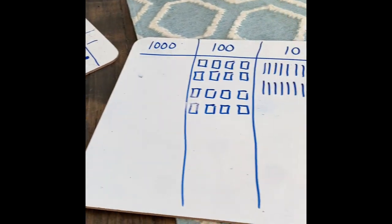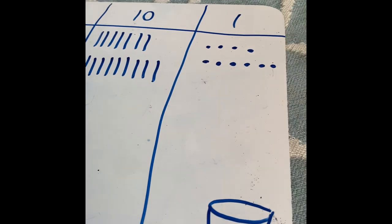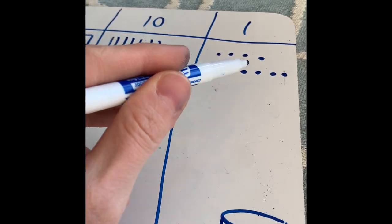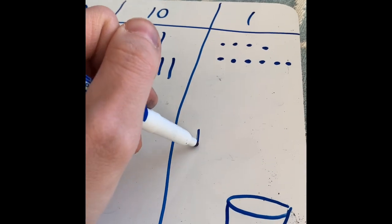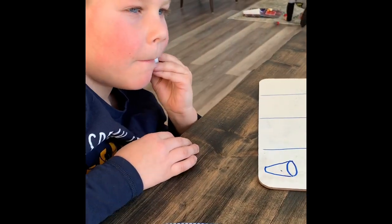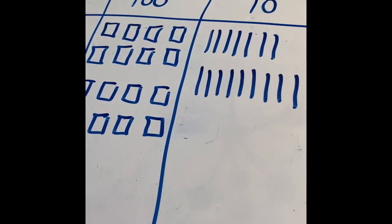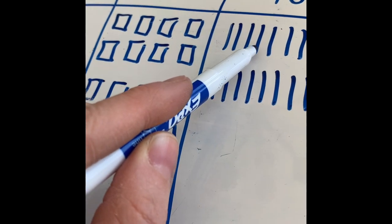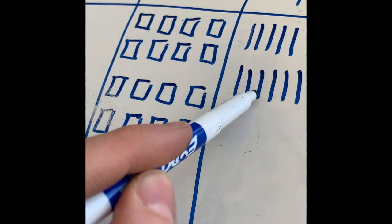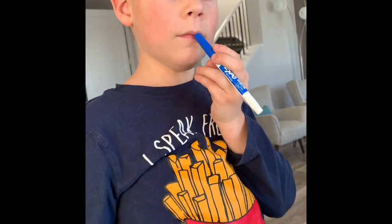Now we're going to tally up what we have in each column. Just like when doing addition, we head to the ones column first. I've got four and six — that's ten ones. Kale, I have ten ones — can I regroup that into the tens column? Yes! So I'll erase that and add that ten to my tens column. Counting my tens: two, four, six, eight, ten, twelve, fourteen, sixteen, seventeen — I have seventeen tens.